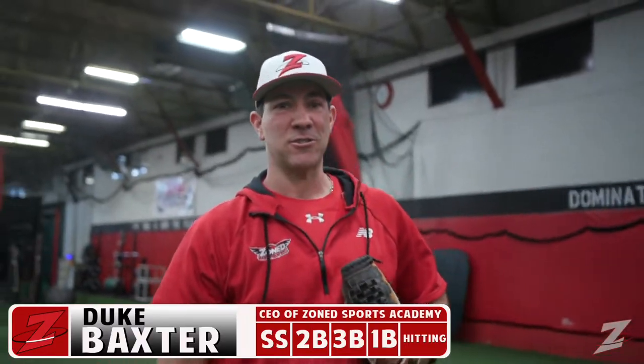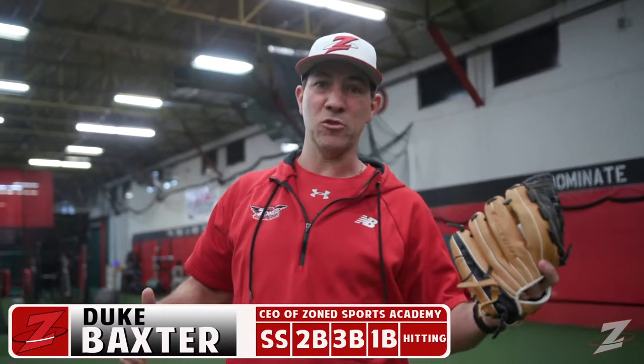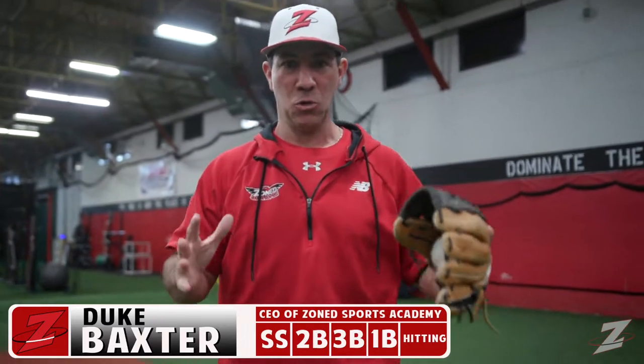Hey everybody, what's going on? Duke Baxter here. I'm the CEO of Zone Sports Academy. Zone is a 28,000 square foot indoor baseball and softball training facility and we train players of all ages and skill levels. Whether you're trying to hit the ball for the first time, throw your first strike, make your first team, or you have aspirations of playing in college or even professional baseball — this is the place for you.